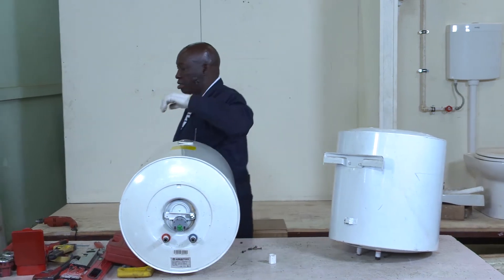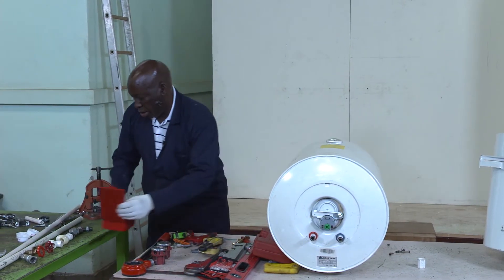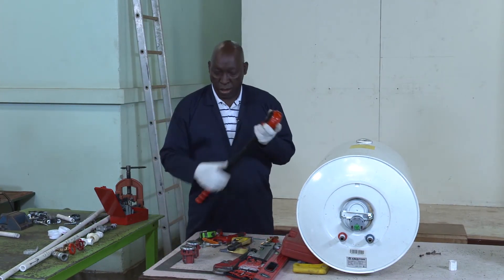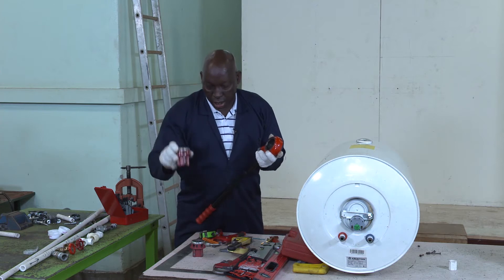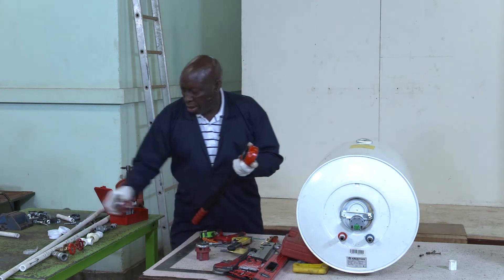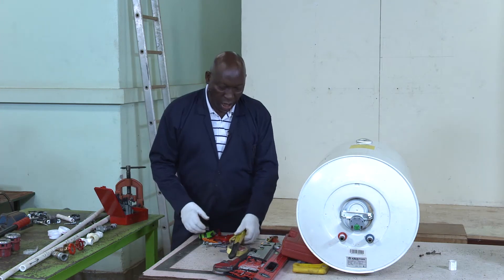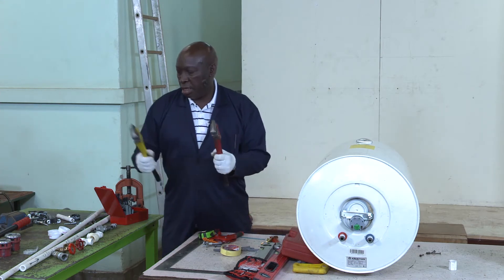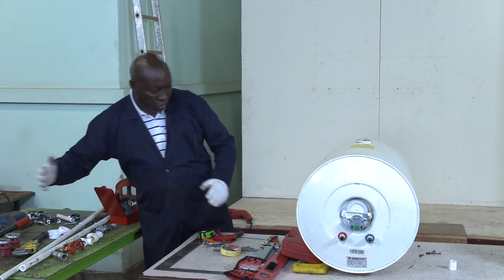For my installation I have my tools — I'll show them one by one. This is the die stock, this is the stock, and these are the dies. I have three-quarter inch and half-inch dies to cut threads on the liquid pipe and half-inch pipe. I also have opening and tightening tools — pipe wrenches — that I'm going to use for fixing my fittings and valves.